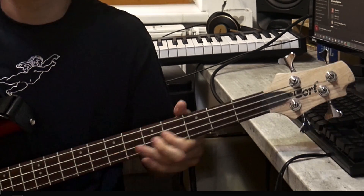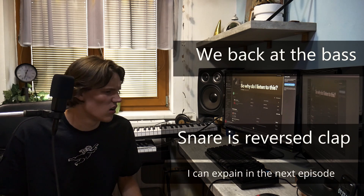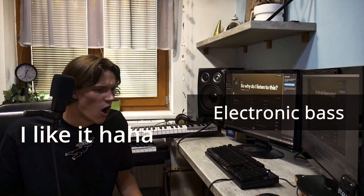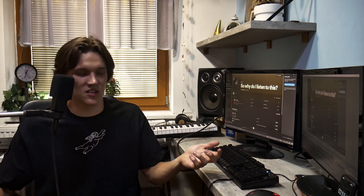I can't concentrate with you. This is super alternative — I don't think everyone will like this song. There is so much going on: the bass, the kick, the snare. Nothing special on its own, but then the chorus...